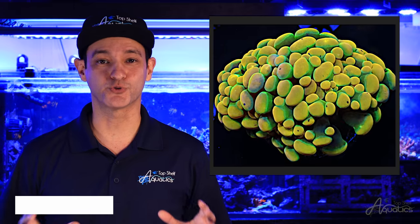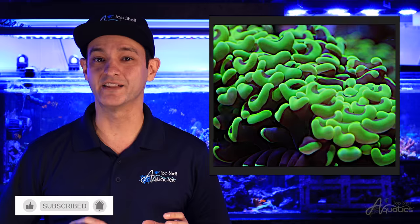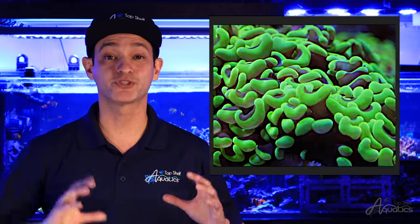The two most common skeletal structures for Hammer Corals are the branching variety, Euphyllia paraancora, and the wall skeleton, Euphyllia ancora. Typically branching hammers are more tolerant of fluctuations in water chemistry, lighting, and flow.